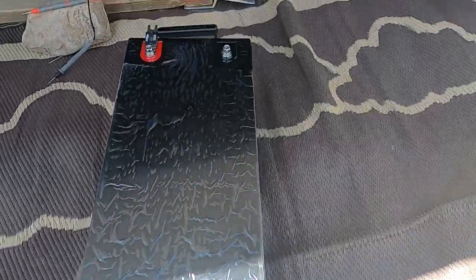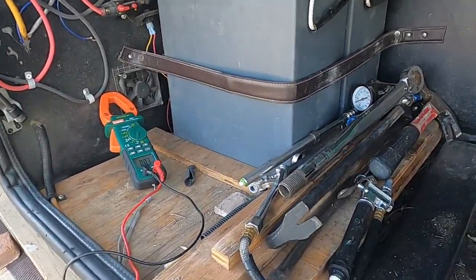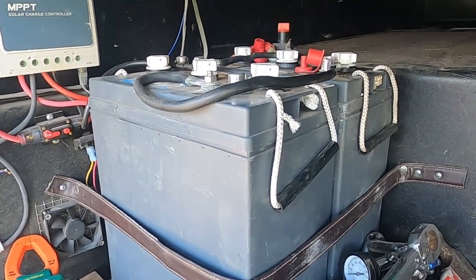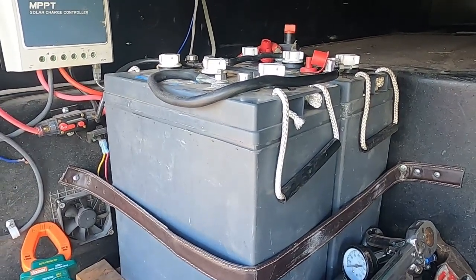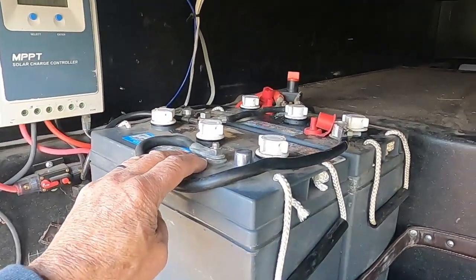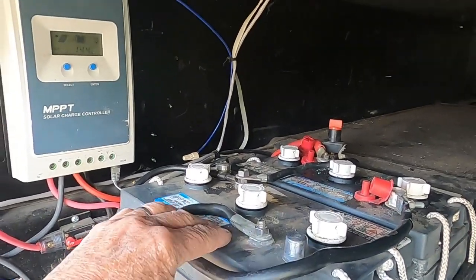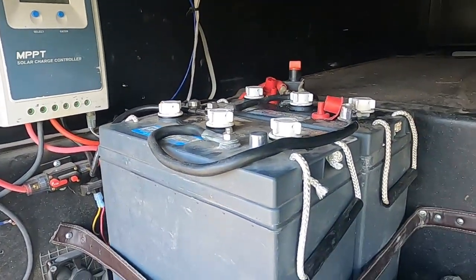Here's my setup in my RV. What I've been running is called L16 batteries — they're industrial batteries used for scrubbers indoors. They're six volts each, about 360 amp-hours, and hooked in series so two six-volt batteries make 12 volts. I just took a reading across the terminals and it's sitting right at 14.2 volts, which is pretty high.